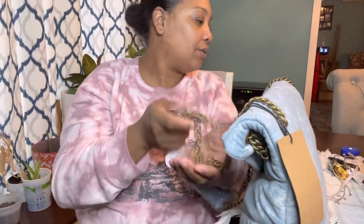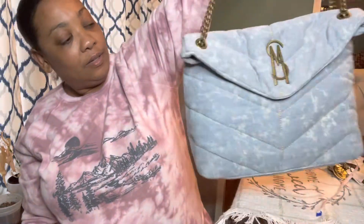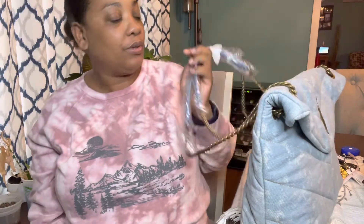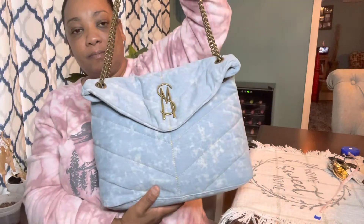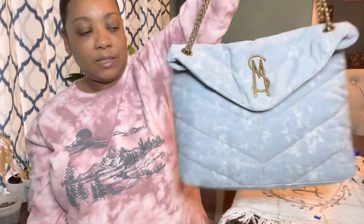It's sort of like the Coach chain, to be honest. It's not flimsy and it does remind me of some of my Coach bags. I do like the handle. For $75 I don't think it's a bad buy, but I don't know if it's something I would use — only because it's pretty big. It's kind of cute though — tell me what you think about this bag.